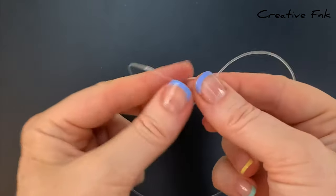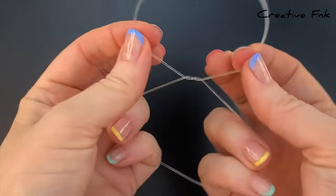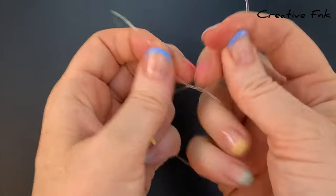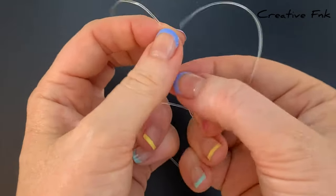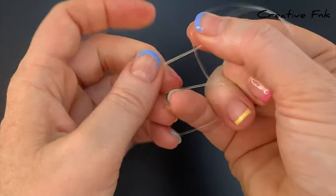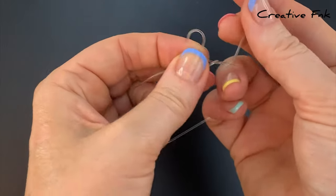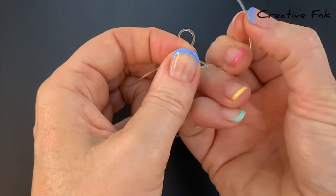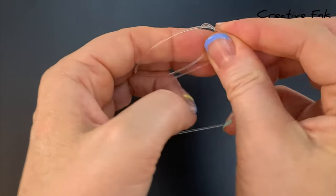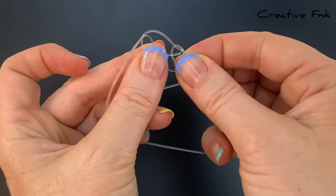I'll just show you the knot again quickly. Starting with your left side cord on the top and then bringing it around that right side cord once to form a twist. Now position yourself so you can bring this left side cord around and under itself to form a loop, holding that gently. Then with the right side cord, bring it up the loop, around the back of the other cord, and then place it back down the loop.